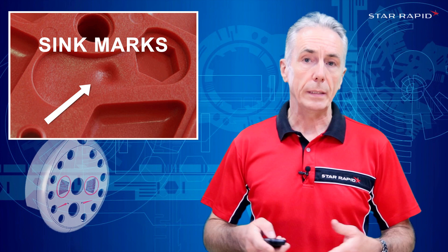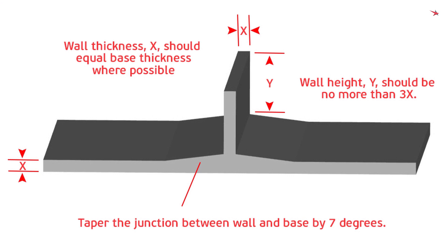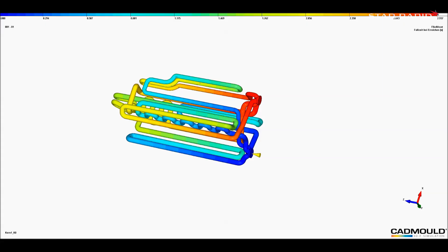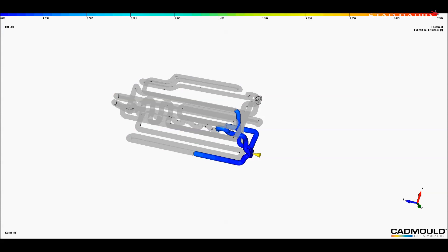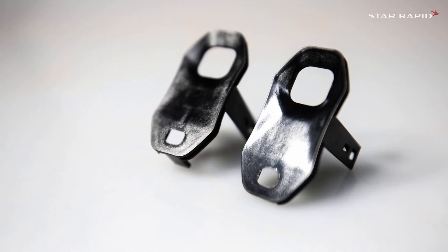There are also a number of things that we can do to somewhat mitigate this effect further. One, maintain consistent wall thickness wherever possible, especially with adjacent walls or features that are on the other side of the part. Two, tooling engineers can build more cooling channels in critical areas. Three, process engineers can balance injection molding pressure, temperature and cooling times to reduce sink marks.